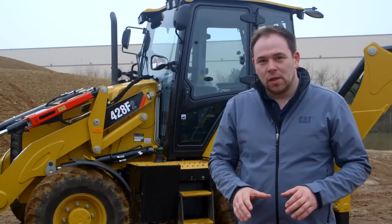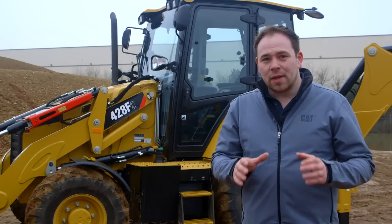So that's a quick look around our 428 F2 backhoe loader. Some great features in there to really keep you productive and save you fuel. That cab will give you extra comfort during the day and hopefully make it a lot easier to get up in the mornings and go to work. For more information, please contact your local CAT dealer.